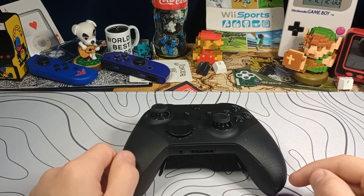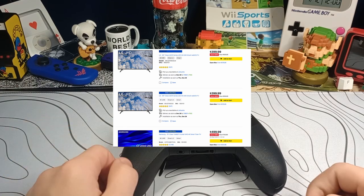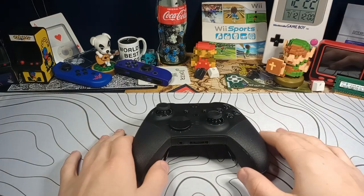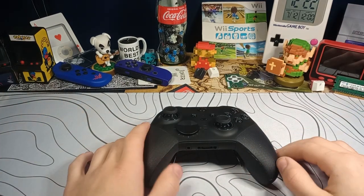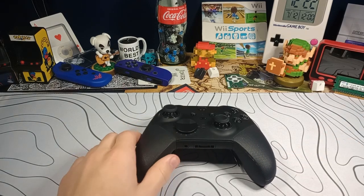I started looking at TVs, and even on sale for Black Friday, TVs are nowhere near as cheap as I'd like them to be. So I started looking for alternatives — just have a bigger screen, do split screen co-op, play with other people — and that's whenever I came across this.